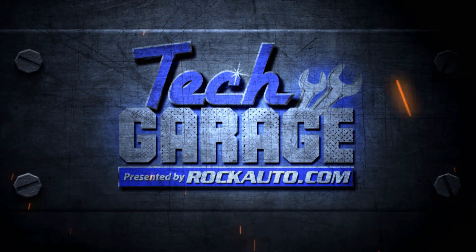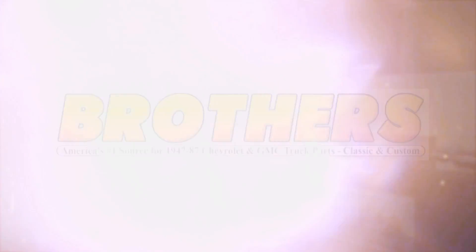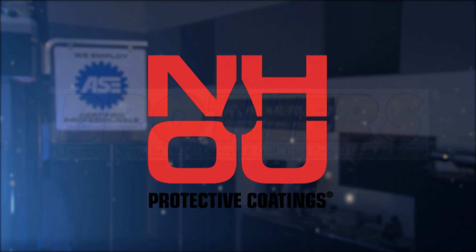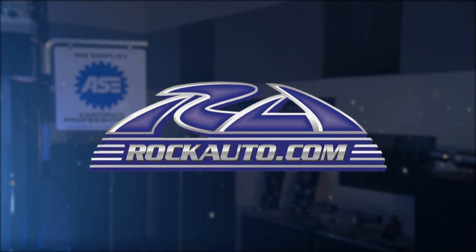Tech Garage presented by RockAuto.com is brought to you by BrothersTrucks.com, your number one source for 1947-87 Chevy and GMC truck restoration. NH Oil Undercoating, the official oil-based rust prevention system. And by RockAuto.com, all the parts your car will ever need.